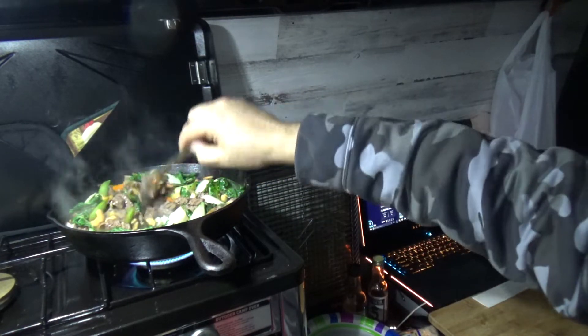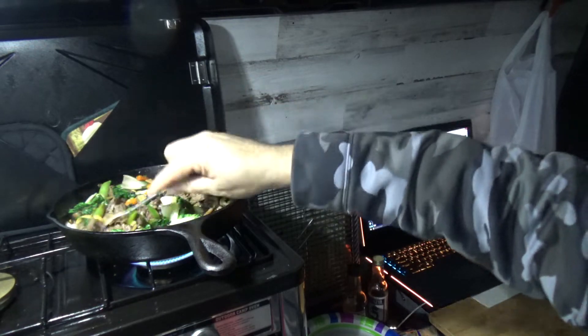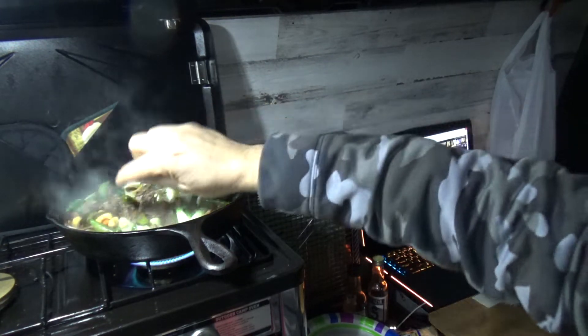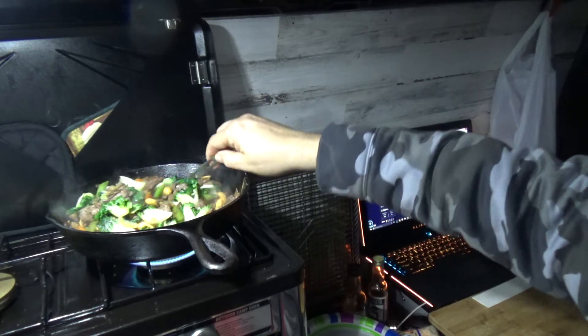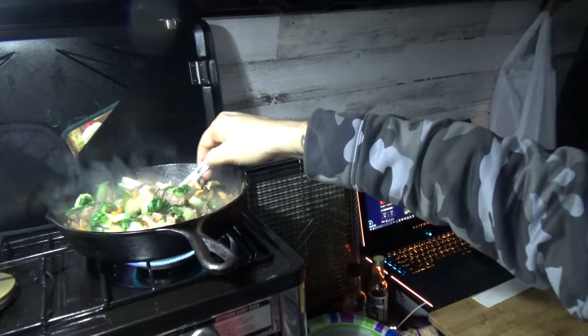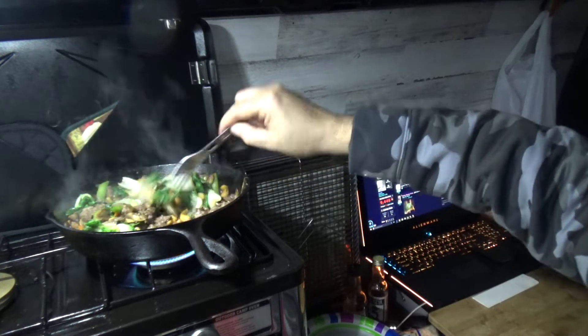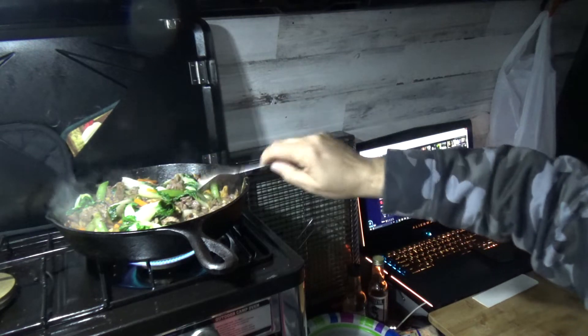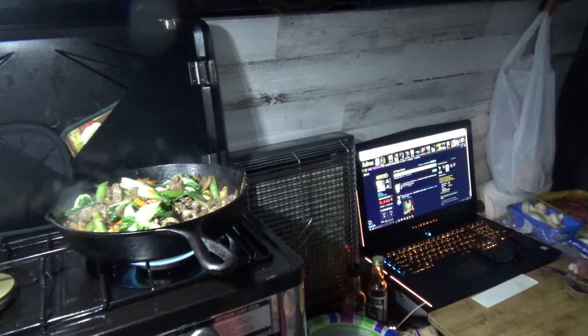Sugar snap peas, cashews — and they got water chestnuts in there too. Yeah, that's the good thing about those little mixed vegetables. Sugar snap peas, all that goodness. I think we're just about done, almost ready to plate.